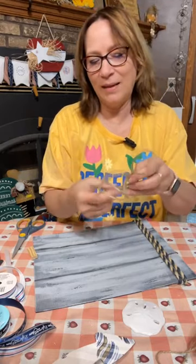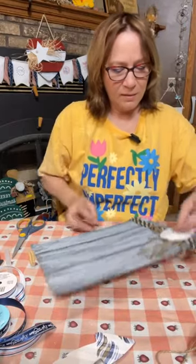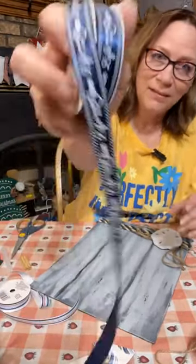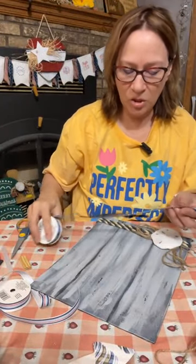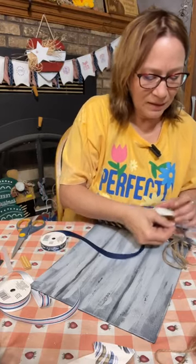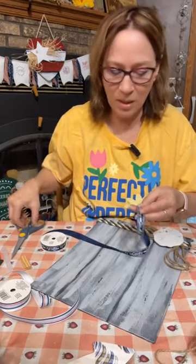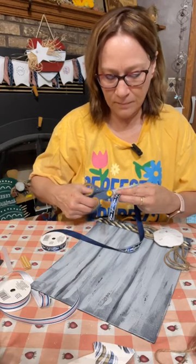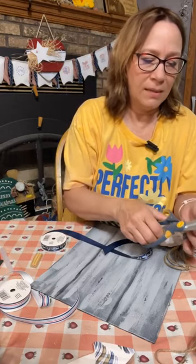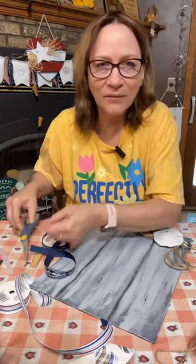I usually unravel my jute but I think it works well together. This is going to be on top of here like that. The other thing they had at Dollar Tree too is look at this ribbon — it says 'Life is better at the shore.' I think we're going to cut just a couple of the cut edges out and see what it looks like. I'm going to dovetail them.